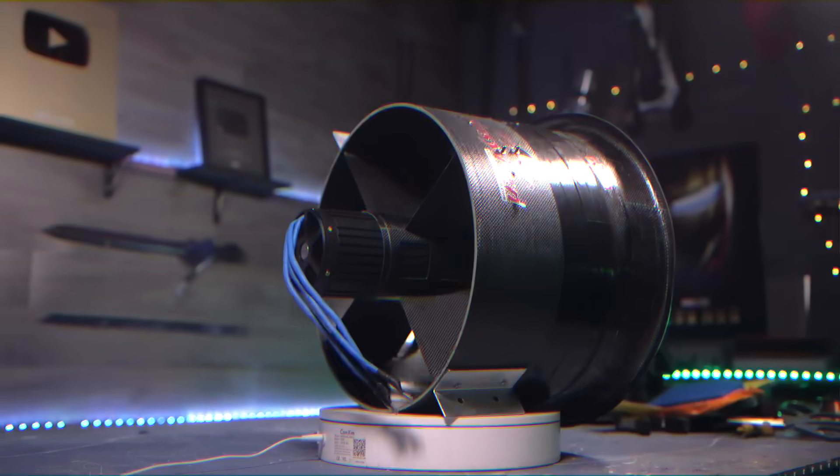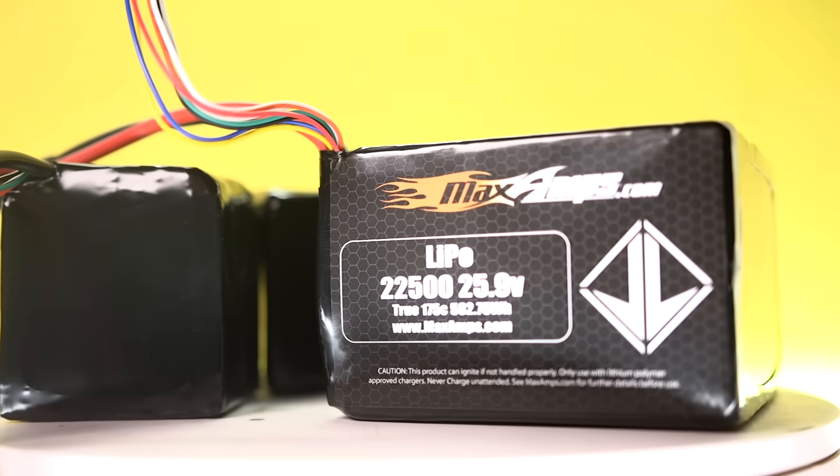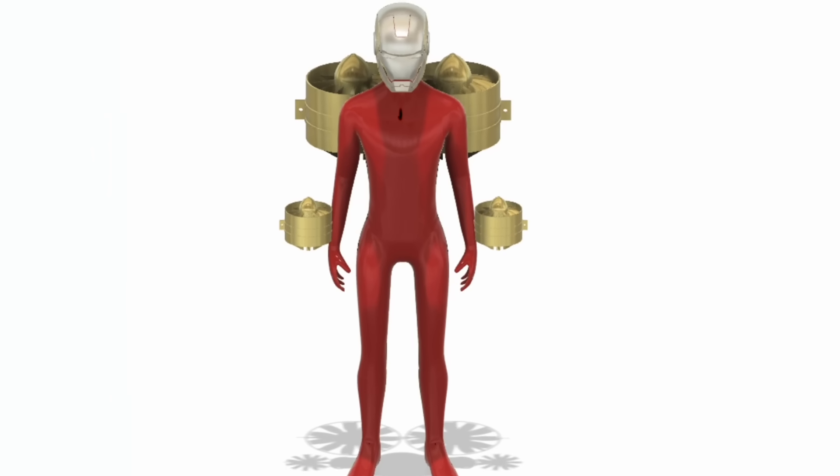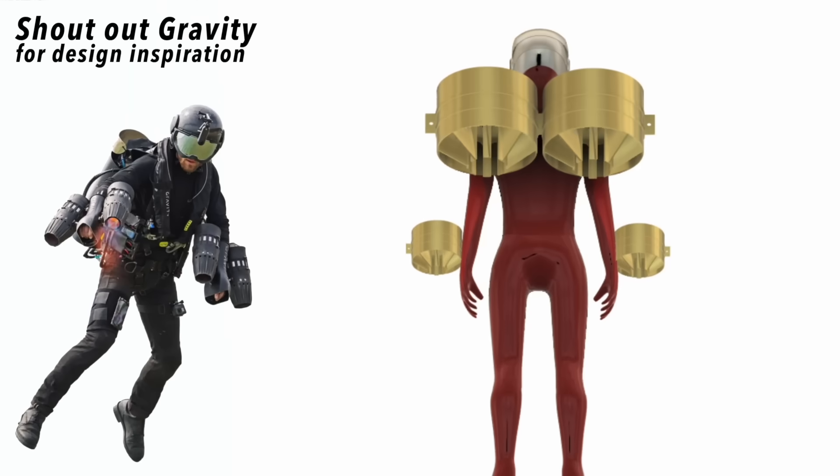These custom electric jets took me an entire year to get, and they're $30,000. Not even counting the tens of thousands more for the frame, the batteries, and testing equipment. We got some custom batteries with our logo from Max Amps — big shout out to them. The plan is to put two big EDFs on my back and two smaller ones on my hands for balance.